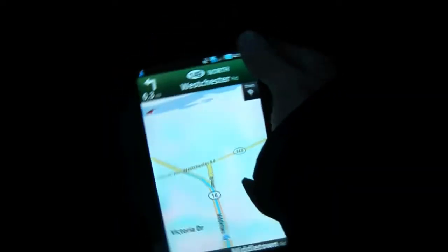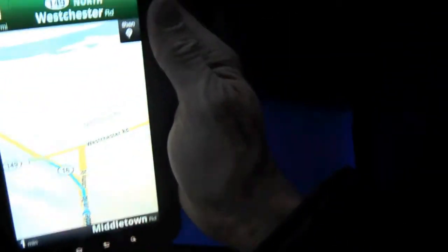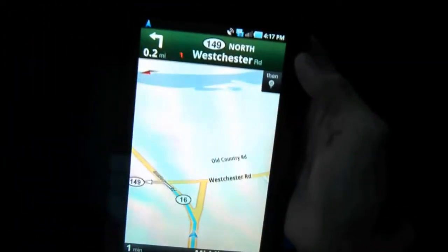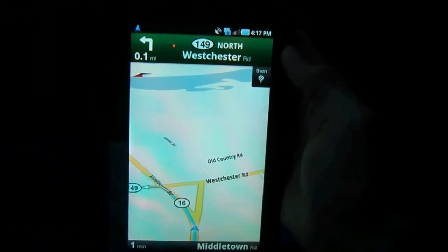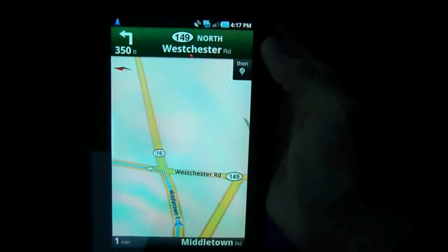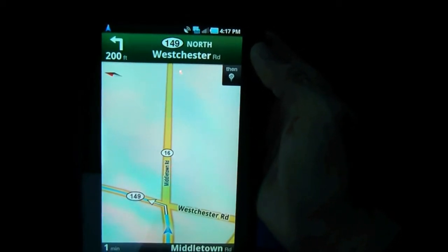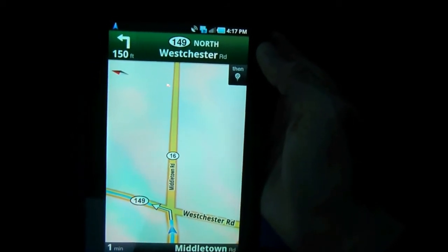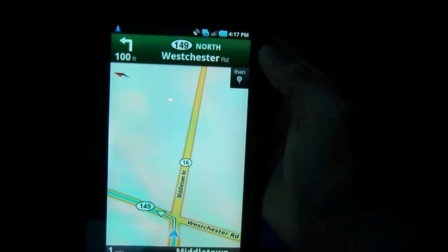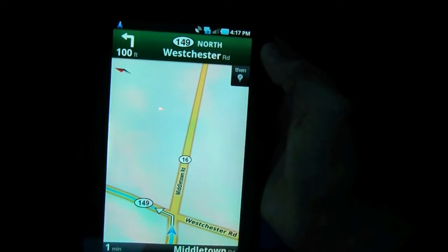We're almost at the gym. As you can see, it goes into landscape or portrait mode — whatever you want. There's the notification bar. As you can see, there were no drops in signal — the GPS worked very well. The navigation says: turn left at Connecticut 159 North, Westchester Road, then your destination will be on the right. I'm hoping it brings up Google Street View, which I always thought was cool when you get to your destination.